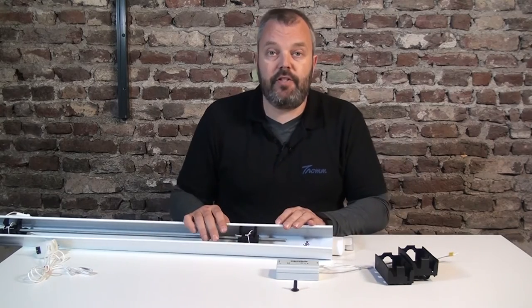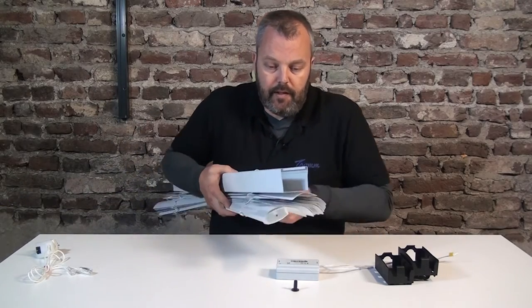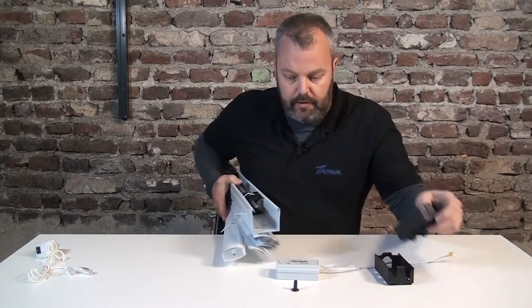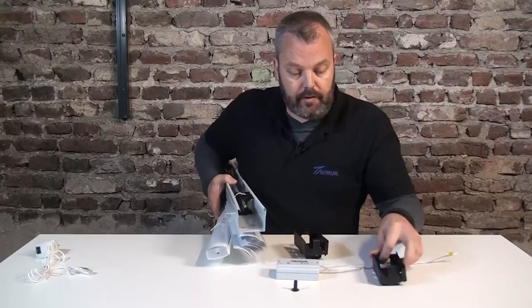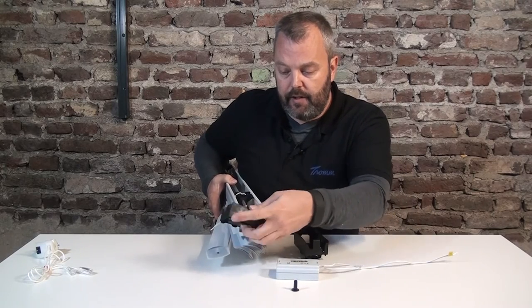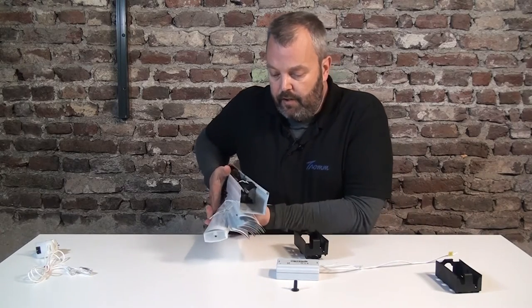Next thing to do is check which headrail adapter I need. I'm probably going to need the big one — I'm going to test it for size. As you can see, it slides in perfectly, so I need a higher one. It is possible that you need a smaller one, you just need to test it. But as you can see here, it's just a little bit too small — still some space there for movement, which is what you don't want.